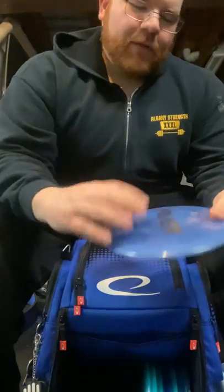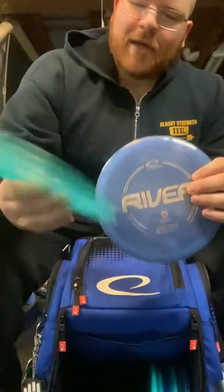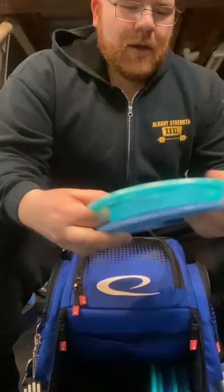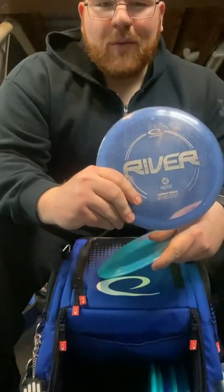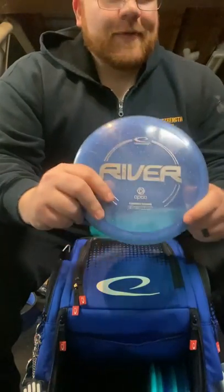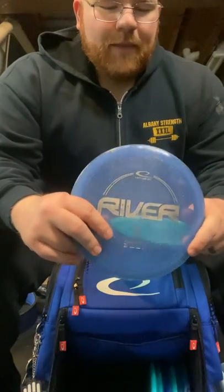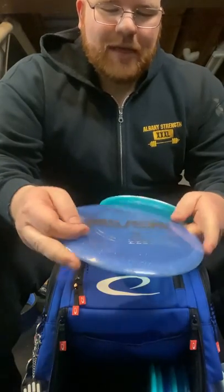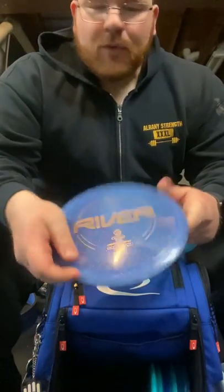Right now the big thing it's overlapping with is the River — I do carry two Rivers. I just got the new Glimmer River, the World Championships fundraising River, which is going to be a little more stable. The original one has been beaten in to the point where on a flat release it's going to turn right, but you can hyzer flip it for perfectly straight. So there's a lot of overlap between it and the Mall currently, but I do enjoy the way the River feels a little better, so we're going to see how this one keeps going.